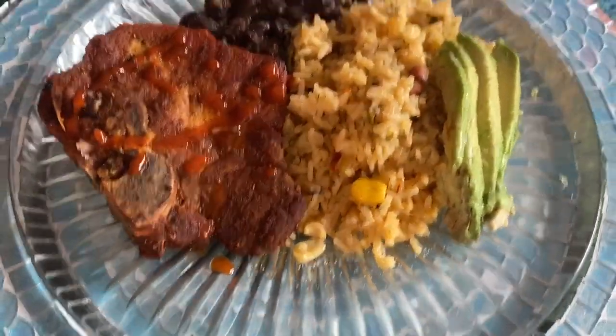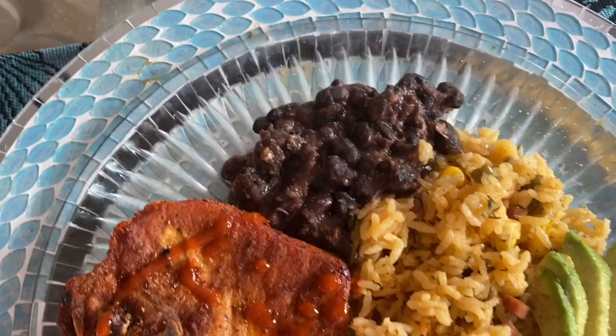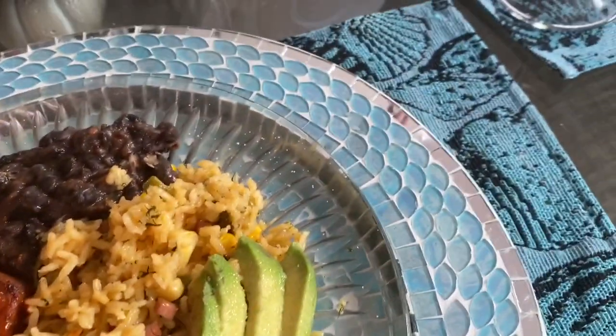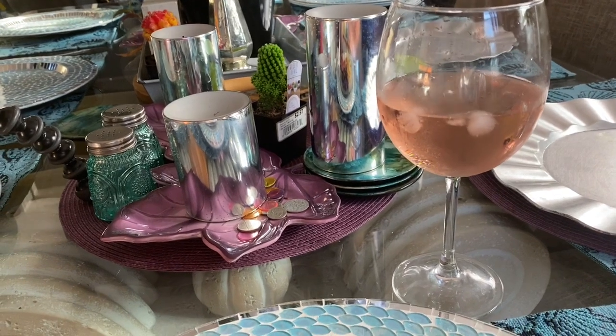Here is my plate — rice, avocado, chuleta pork chop with pique hot sauce (which is a must-have for me), and my beans. It's delicious. I'll be having it with some pink wine. I decided to sit down and have dinner with you because Paul is in Maryland with papi Pablo doing a delivery.